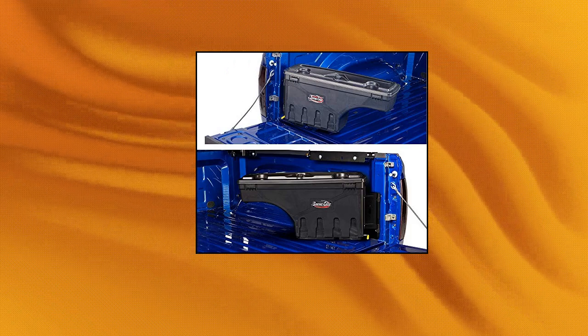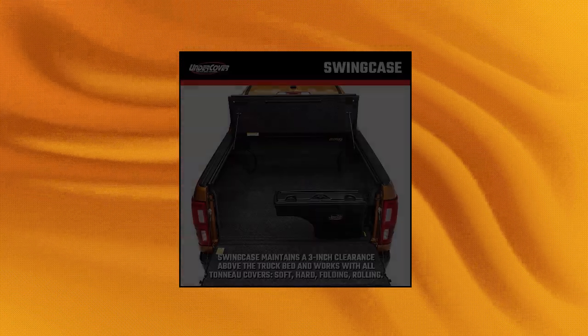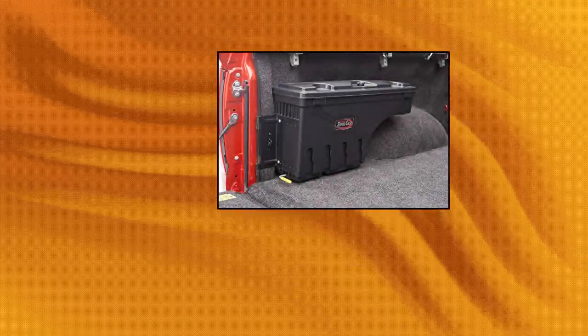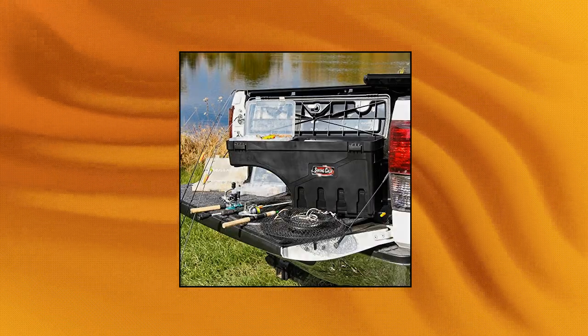Undercover Swing Case Truck Bed Storage Box. The Undercover Swing Case maintains a 3-inch clearance from the truck bed and works with virtually all tonneau covers — soft, hard, folding, and rolling. This toolbox swings out nearly 180 degrees towards you for easy access from the tailgate and swings back into a locking position over the wheel well for maximum bed access.